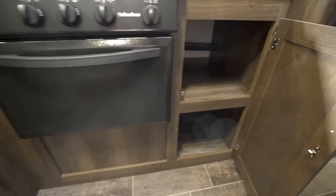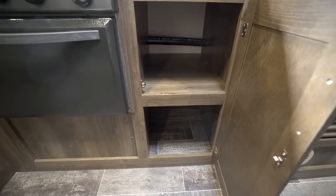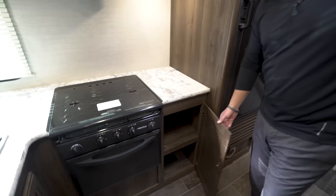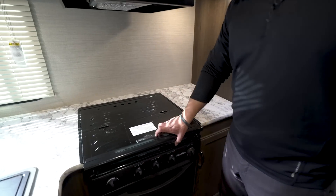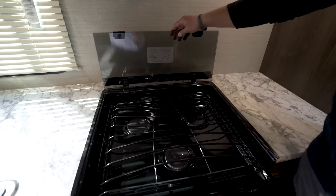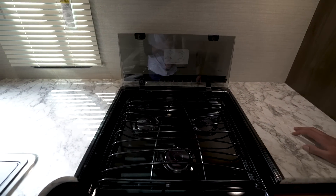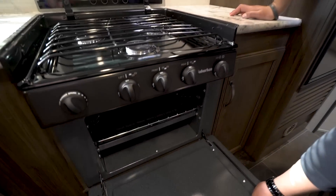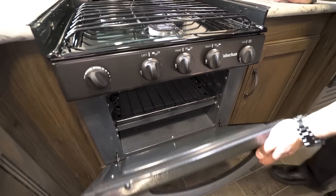You also have a nice pantry space right over here, great for pots and pans if you didn't use the other cabinet. The cooktop is recessed and has a glass cover that folds up and back, doubling as a backsplash. It has three burners — the front one is high output — and there's an oven underneath in case you want to do some baking.